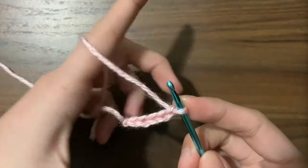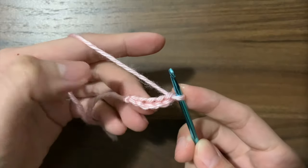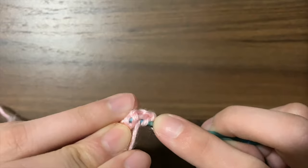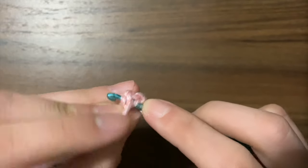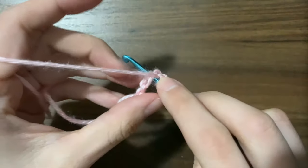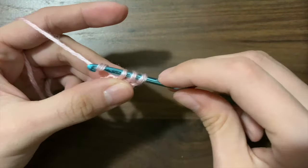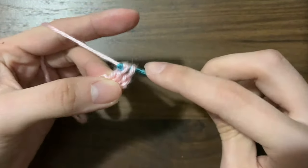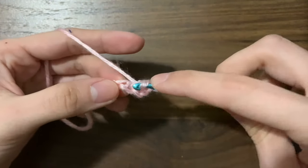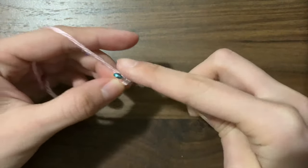Next is the double crochet and we're going to be working in the third chain from the hook — the third chain is this one. Yarn over, insert your hook into that third chain. Make sure to get under these two pieces of yarn — this isn't absolutely necessary but it does make the hole smaller. Yarn over, pull the loop, yarn over, pull through two, and yarn over, pull through the last two loops. Then do two more into that same chain space, so you have three double crochets.